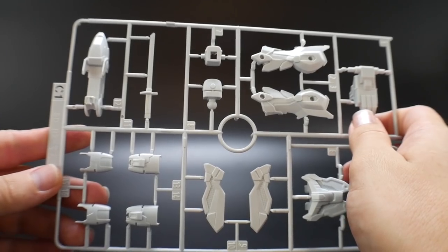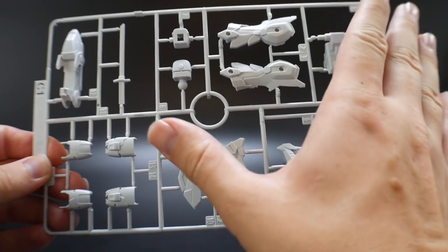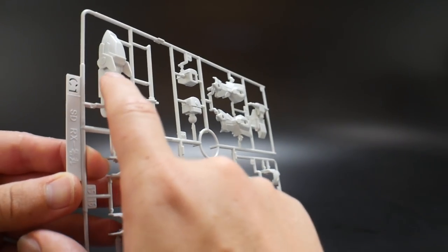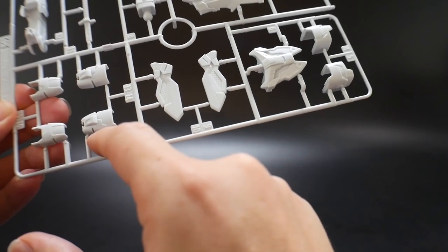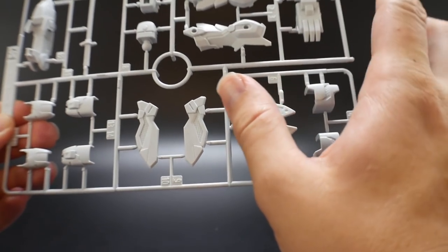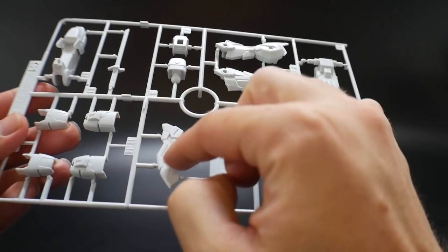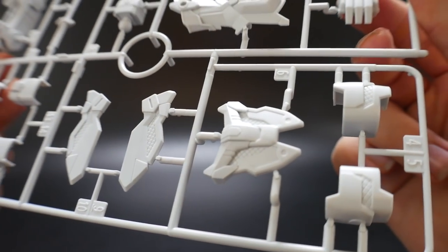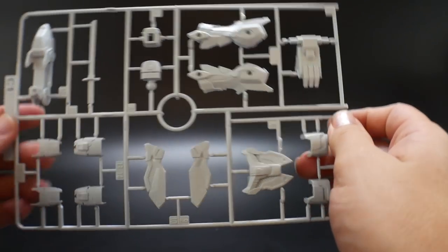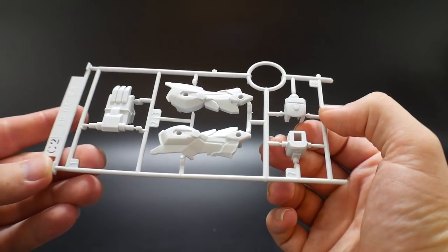Next is runner C1, which is mostly all white parts. You have the katana, the bird head, arm parts, shoulder, waist, and leg parts. You're definitely going to have to paint in some of that red detail on the inside, but it doesn't look too bad. There are a lot of good places for panel lining and overall the quality of plastic is pretty good.